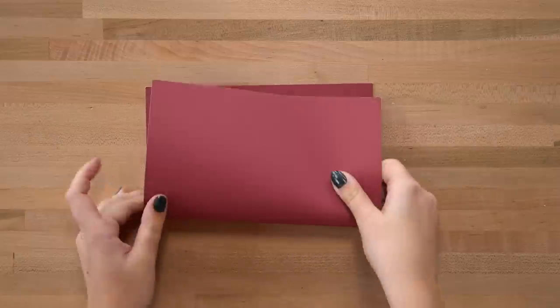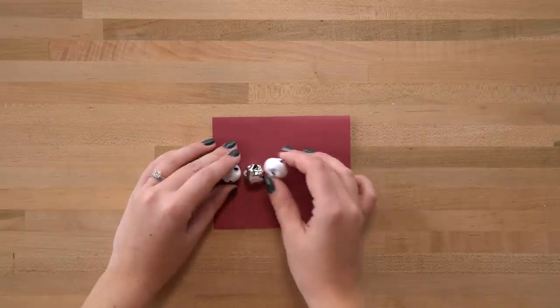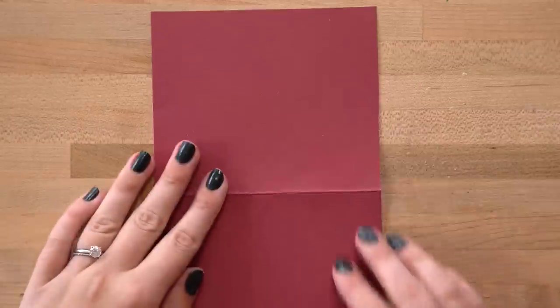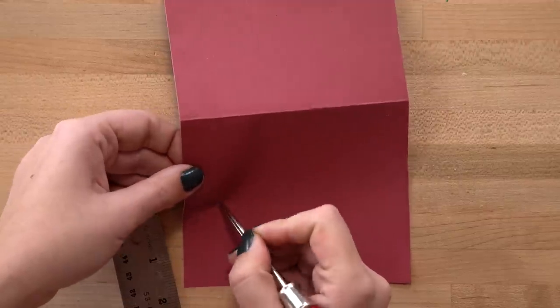The first step is to fold your card stock in half and trim it to however big you want your card to be. Next, space out your four items on the card. Then you need to poke holes for these to go — we used an awl, but a pen or anything sharp will do the trick. You'll need to make two holes per each item, spaced out properly so they all sit nicely on the front of your card.